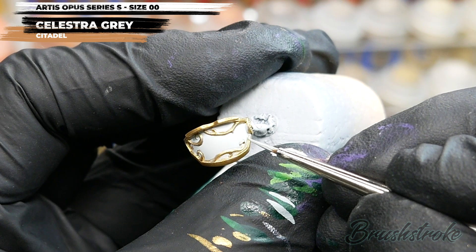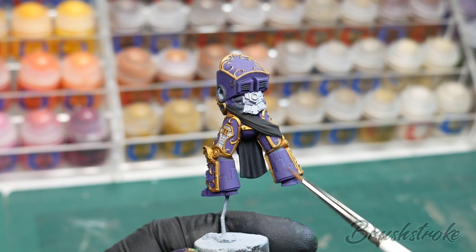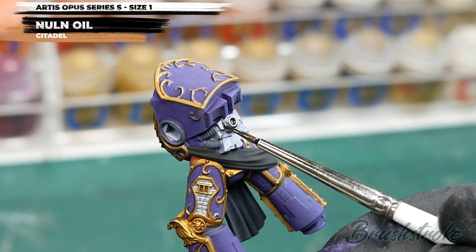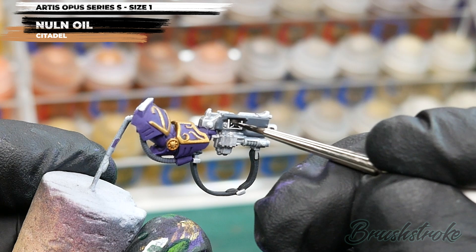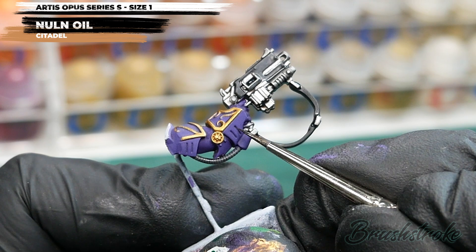Moving on to the next step: applying a shade wash to all of the silver and Eschen Grey areas, and for this I'm going to use some Nuln Oil from Games Workshop. This is a pretty standard wash — just apply it to all the silver and Eschen Grey piping, don't forget the armour joints, and make sure it's fully dry before moving on. While I was using the Nuln Oil, I also took the opportunity to darken down some of the deeper recesses on the purple armour just to give them a bit more shadow.